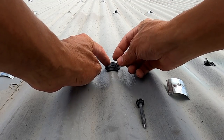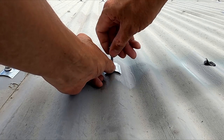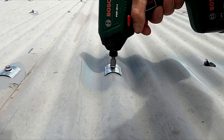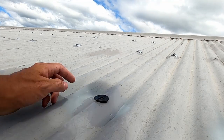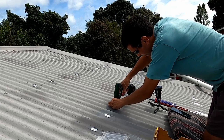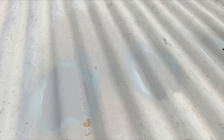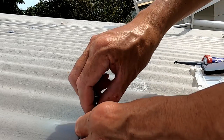We'll place the rubber washer on first, then the profile washer, and next is the screw. We'll do the same again on the next hole - rubber seal, profile washer, then the screw. Looking at these two holes here, they're in good condition, so I won't be using the sealant on these. Same thing again: rubber washer, profile washer, and our roofing screw.